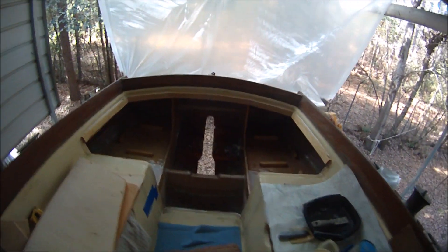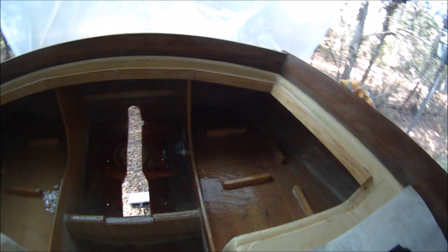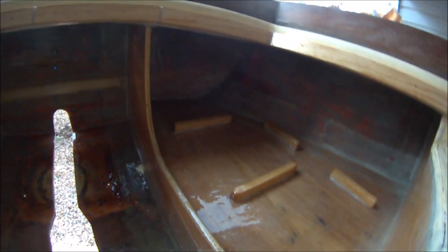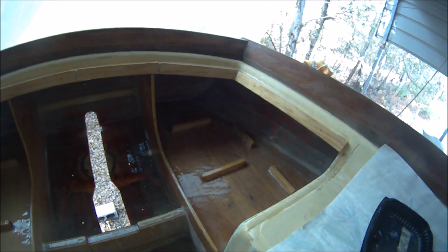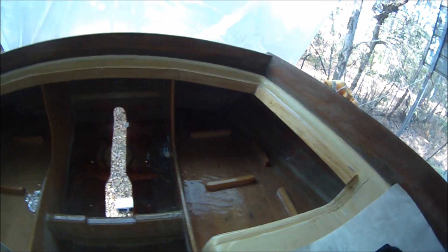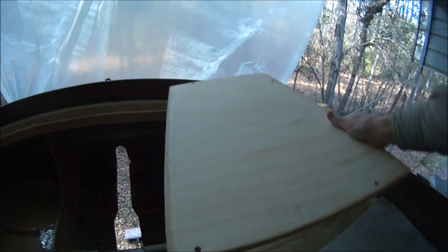I've got some of the panels fiberglassed in for the gas can shelves and the motor mount. I put in some wooden cleats there to hold four three-gallon gas tanks — there's not clearance for a six-gallon tank. These are the boards; I epoxy coat the bottoms before I install them. Here is the raised section of the deck.